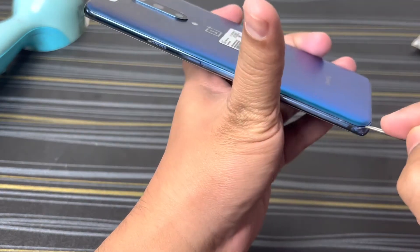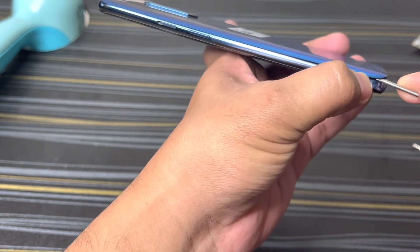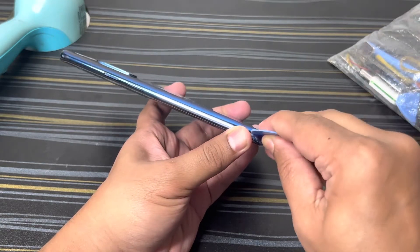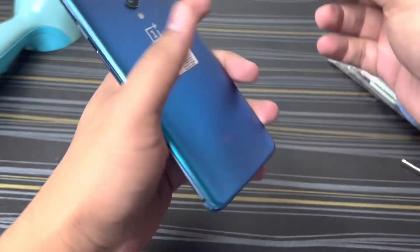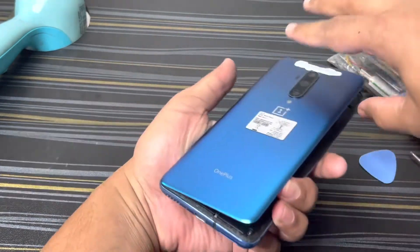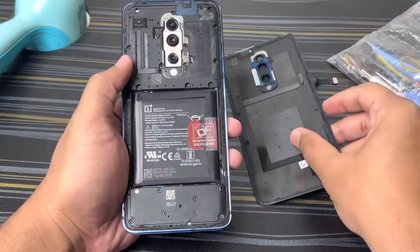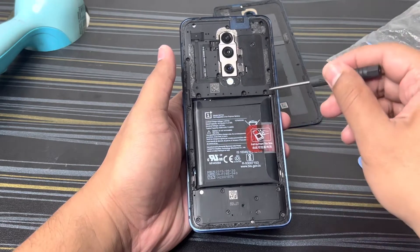Once this is heated, you can just use this to open a little bit from here. After this, use this one to just make sure there is no connection here. Finally this will come out. Next, what you have to do is open this covering.